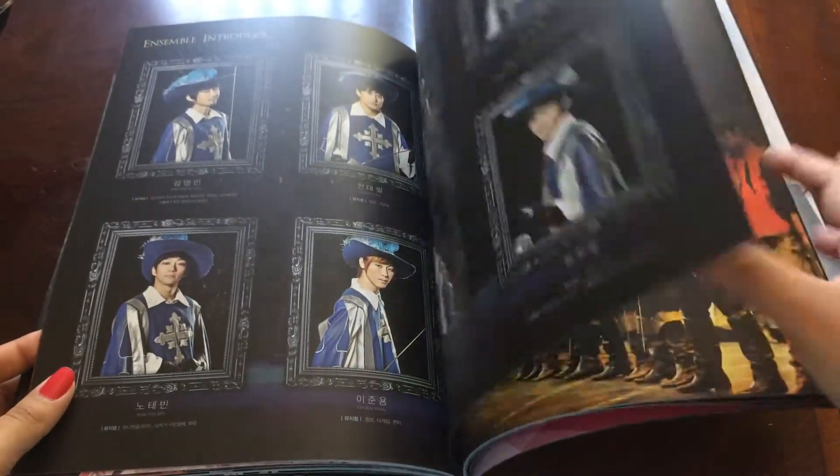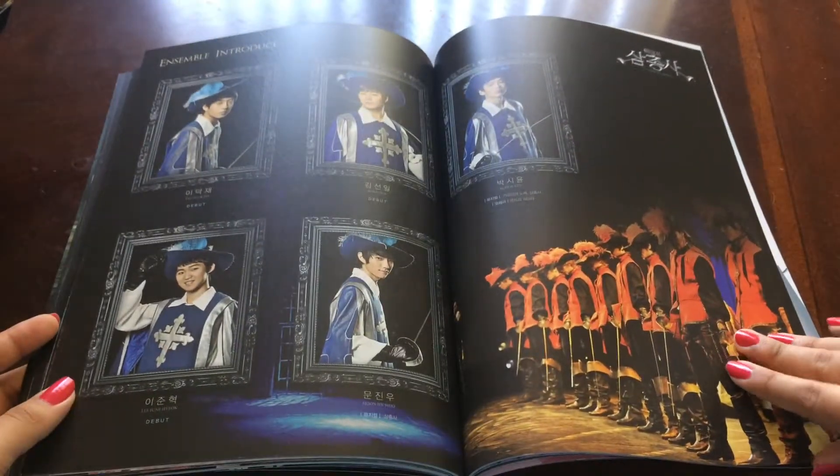Well, these people in the frames, they're the ensemble, so they're sort of like backup singers in the play.